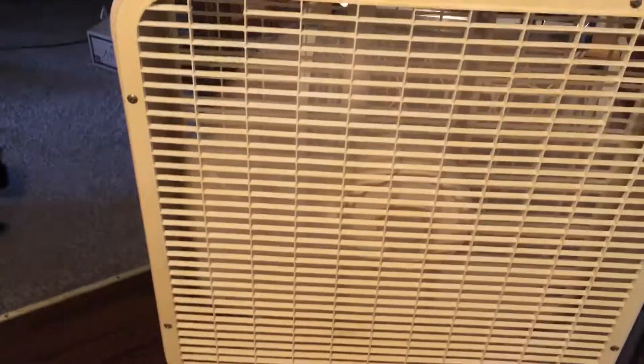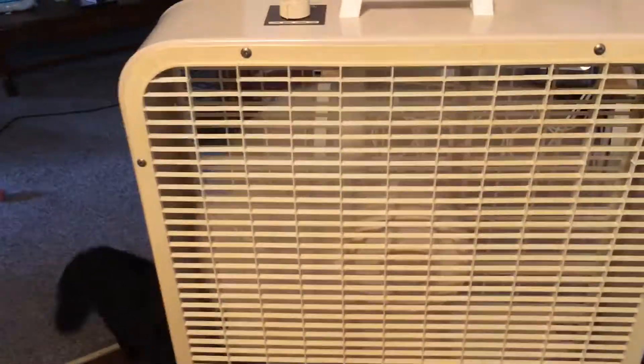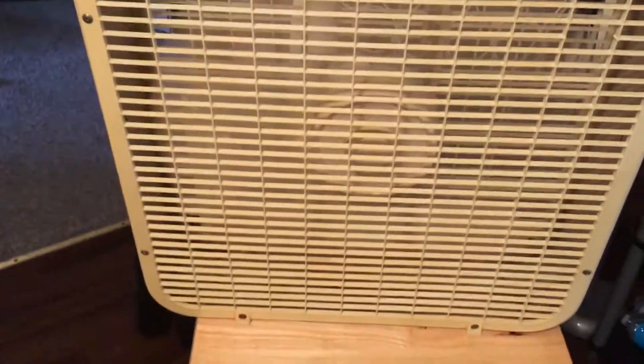Works pretty good. Super slow and quiet on low — these things get the house down to like 57 degrees. Medium is kind of slow too, but medium is faster than low.